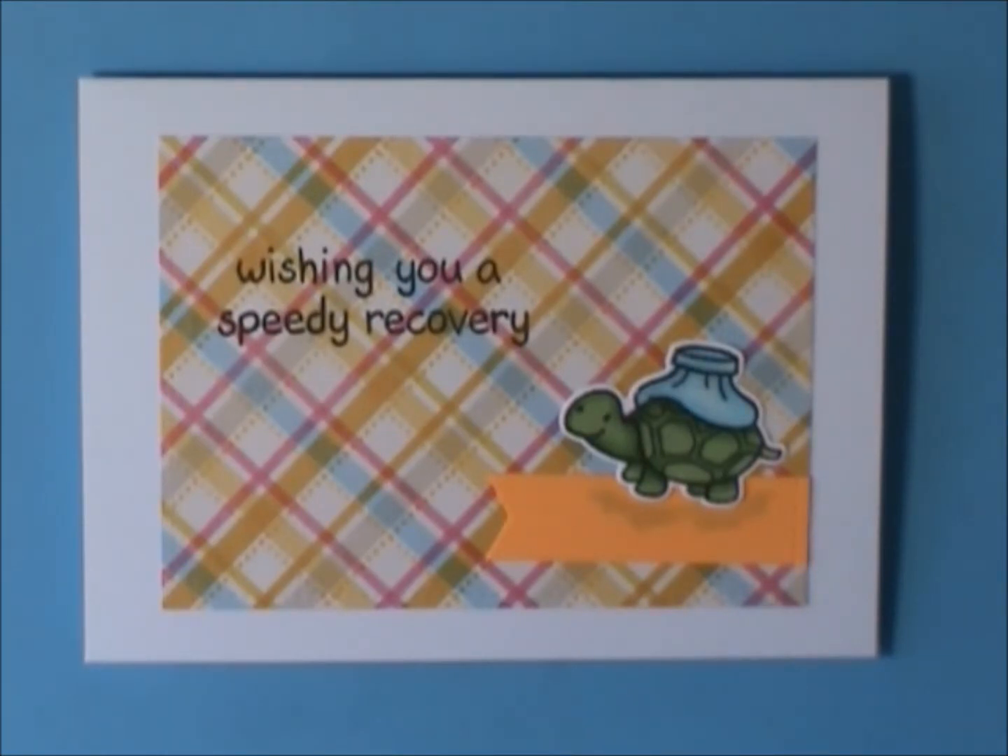The first thing I made was a Get Well Soon card. You guys have seen me use this stamp set, The On The Mend by Lawn Fawn, a number of times, but I needed to do one that was more on the masculine side for my cousin's husband who was in an accident. I like the way it turned out — totally simple and easy to mail.